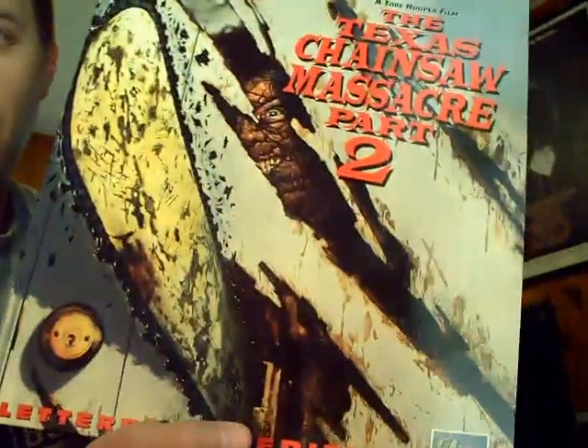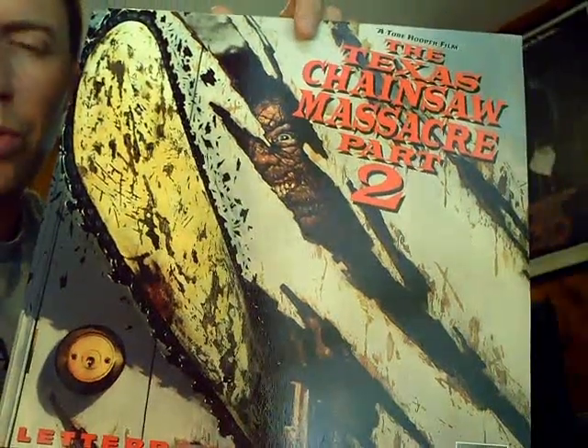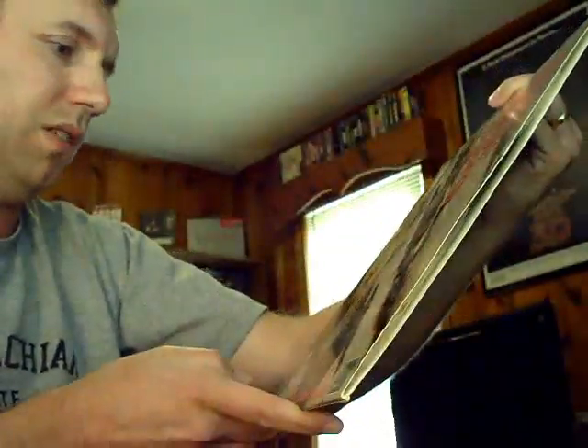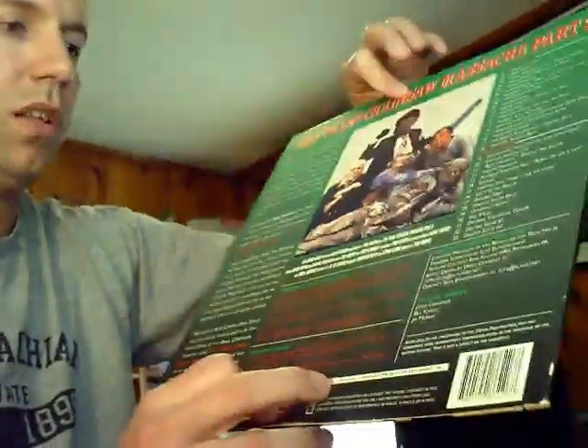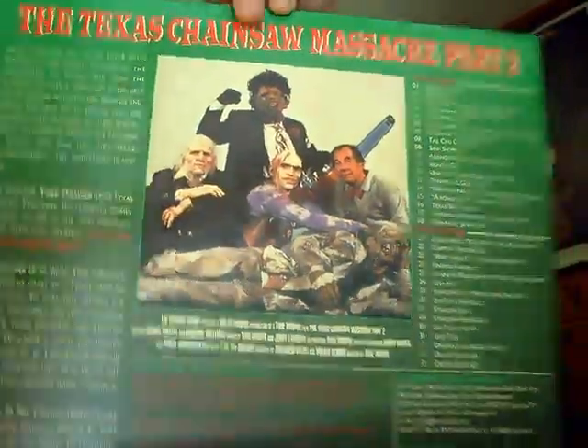Here's one I've grown to like more and more over the years as a go-to movie: Texas Chainsaw Massacre Part 2. This is the Style B poster art — they use this one for the laserdisc. There's also the Breakfast Club pose version. I just watched this one on DVD the other day. I can watch it any time now, mainly for the dark comedy in the movie.